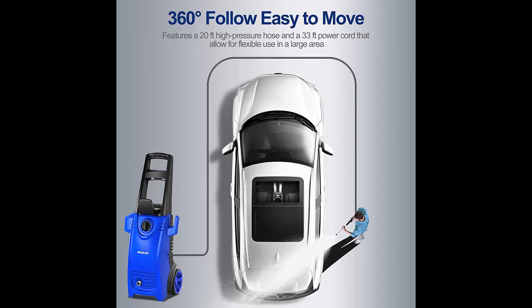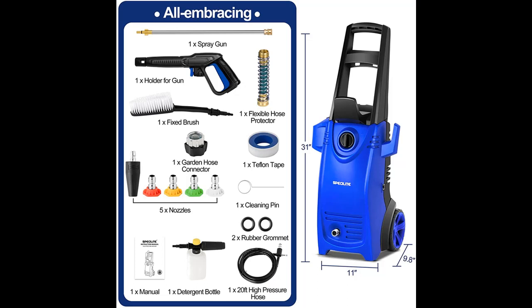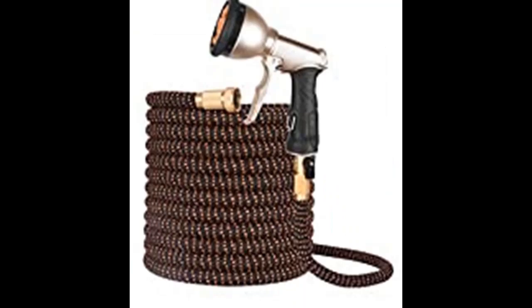Four quick-connect nozzles — 0 degree, 15 degree, 25 degree, and 40 degree — create variable pressures for specified cleaning jobs. One all-in-one adjustable nozzle adjusts between narrow fan and wide fan mode. One soap nozzle sprays soap evenly on the surface.